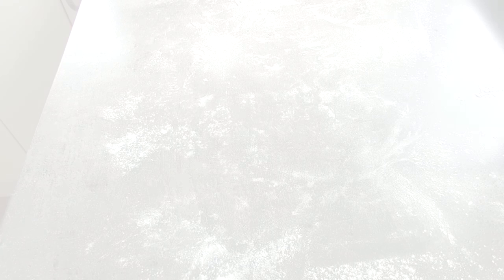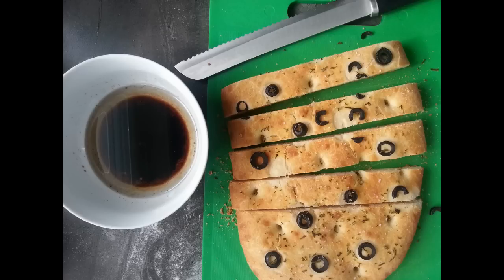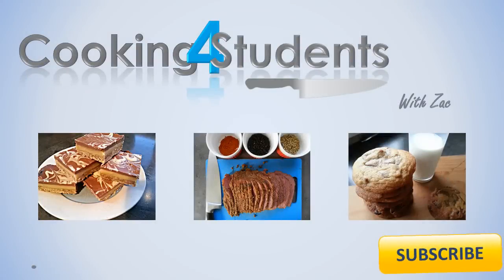Once you pull it out, your house is going to smell amazing. You can cut it up any way you want and use it as sandwiches — totally up to you. I hope you found this video useful on how to make focaccia bread. Feel free to comment or ask questions below. I've got a chicken salad recipe coming up next week, so keep your eyes peeled. Until then, stay safe and get in that kitchen of yours!